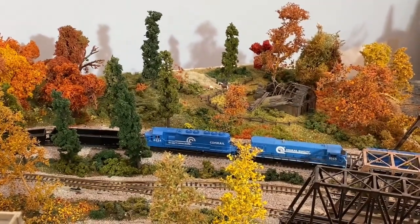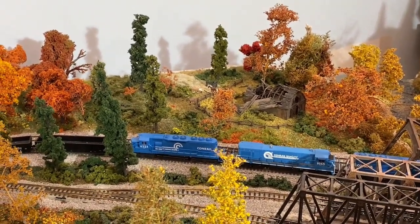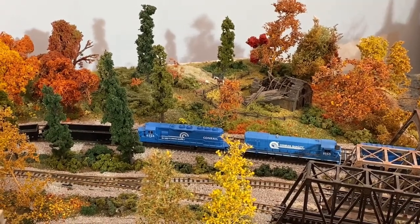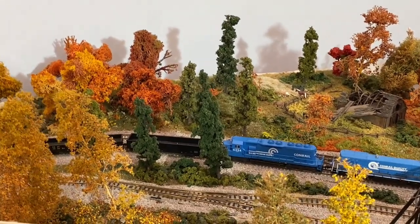First I want to take you into a standard scene. This standard scene is set in late fall, so there's very little green on the layout. Most of it is color. What is green is the plants that will always be green — the evergreens. But everything else is showing shades of color.